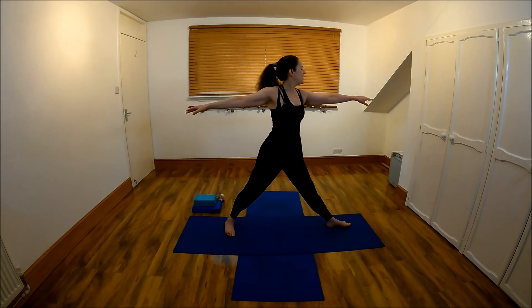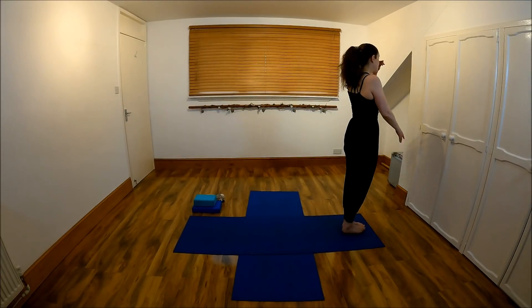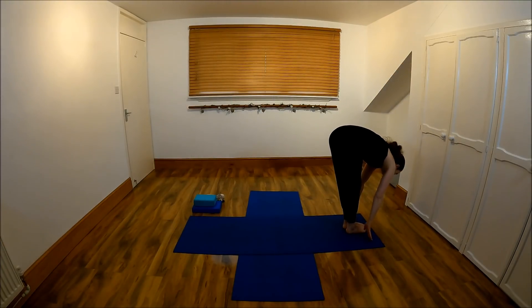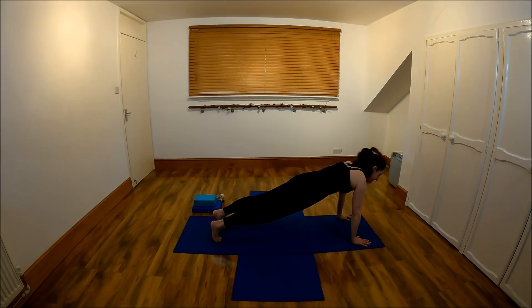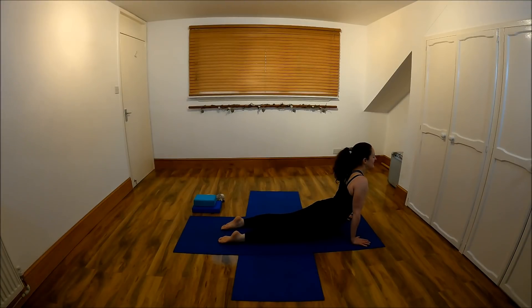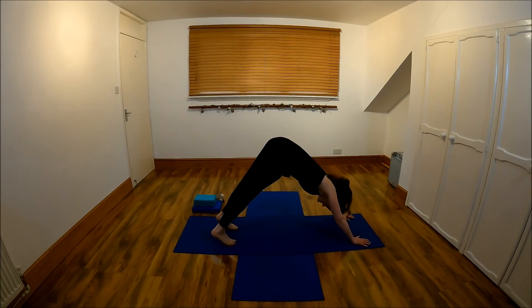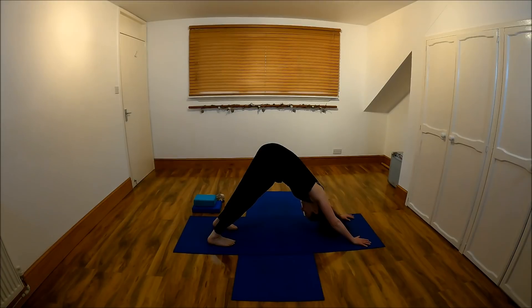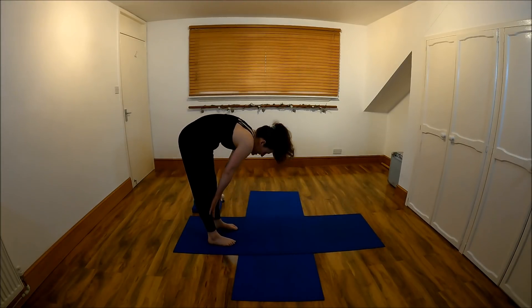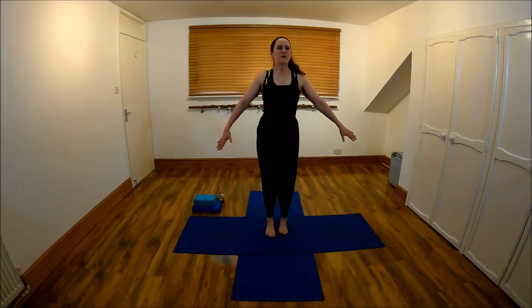Come to the short edge of your mat. Take it up, back, forward, heart lift, step back. Upward dog, shoulders back and down. Downward dog. Hold it here. Then keep the feet there, look at the back end of your mat, roll yourself up. Bring yourself to good posture.